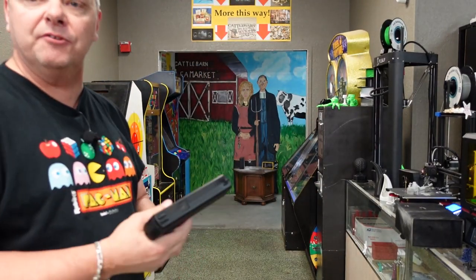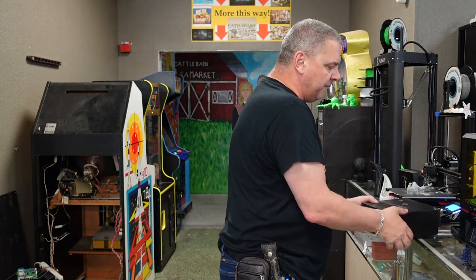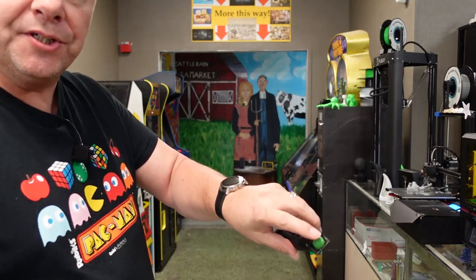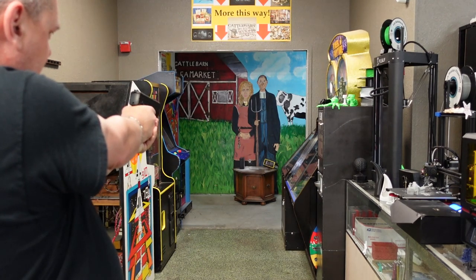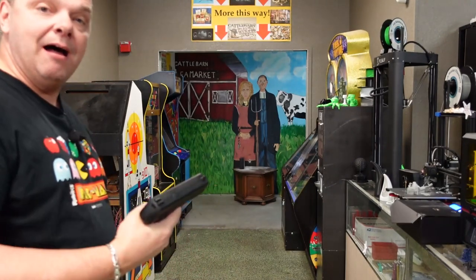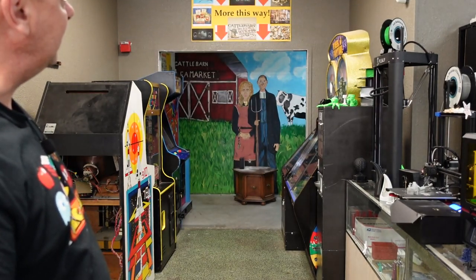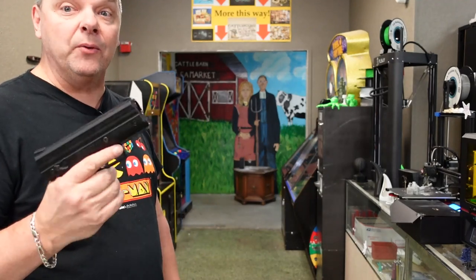We've now fired 15 rounds total on this one CO2 cartridge, and it still has enough impact to knock things down. There's one more solid round — let's send it downrange. Even the powder balls are solid enough to go right through everything. I'm going to keep pulling the trigger to count how much pressure is left — that is 16 shots... 17... I counted 20 to 21 shots total before it went from full power to dead instantly. So you're getting about 20 to 21 shots out of one of these cartridges.